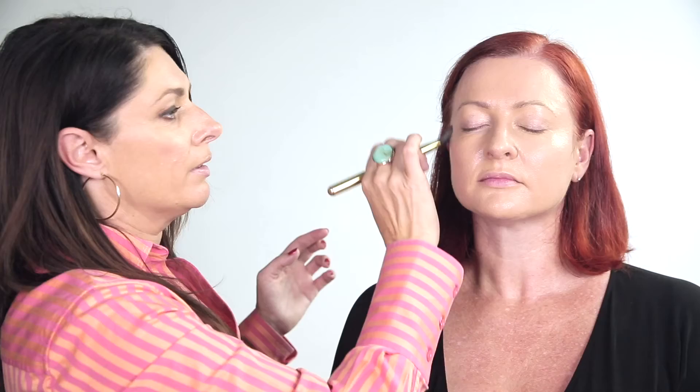Once you have completely buffed your skin, finish by patting lightly around the eye area. Don't forget to go down the neck and onto the decolletage. Foundation really does not look pretty when it looks like you're wearing a face mask.